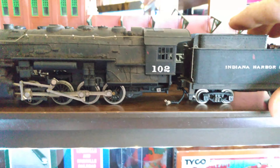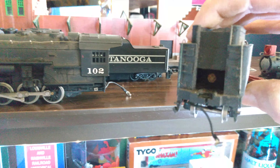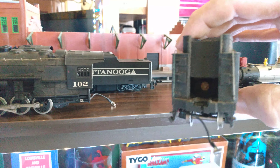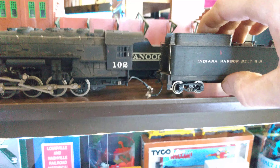If anybody would be interested in these, I'd like to get rid of them. It's really heavy, it's in good shape — it just needs cleaned up. I think it would run, but I believe the motor is in the tender. I'm not sure, but I guess maybe it takes a drive shaft.